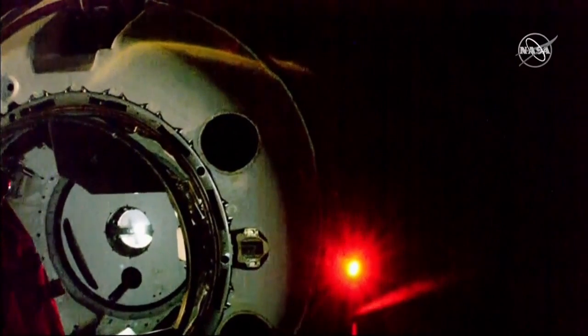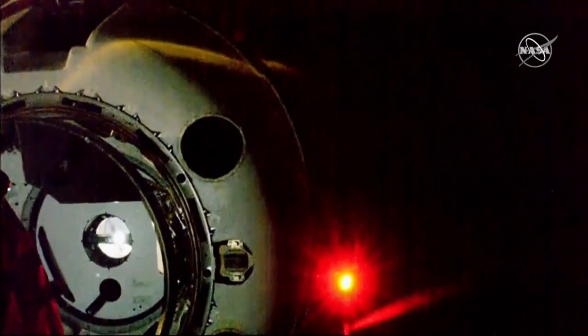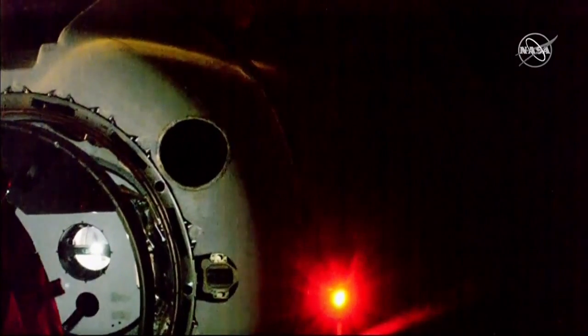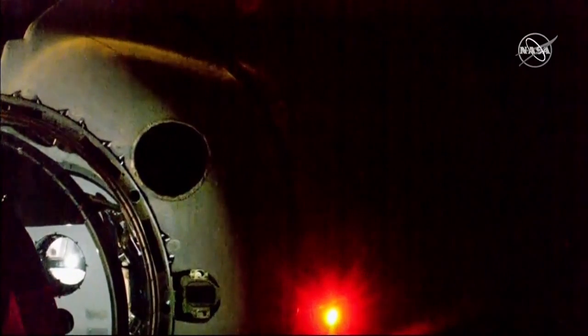Hands-off point. Copy. All right, so we're at that crew hands-off point — that means we're about two meters away. Crew is no longer sending commands and Dragon is doing everything on its own.